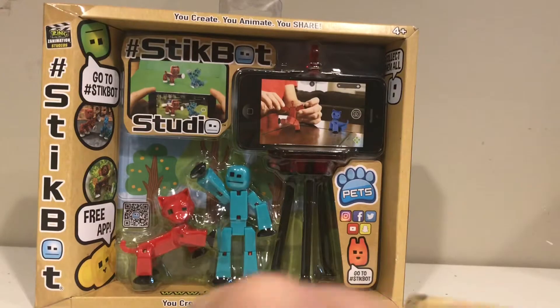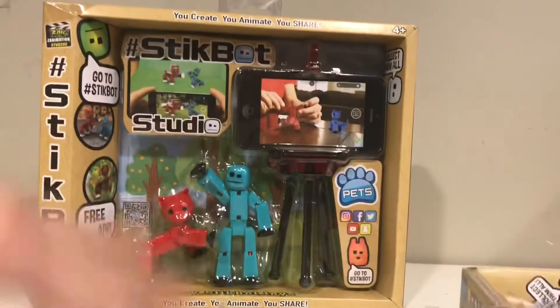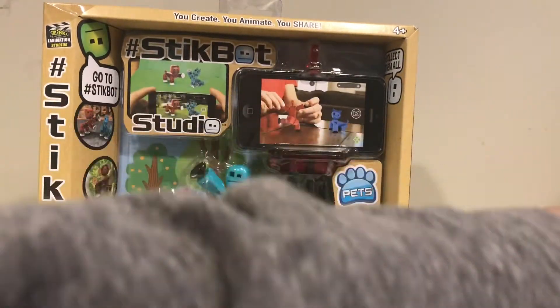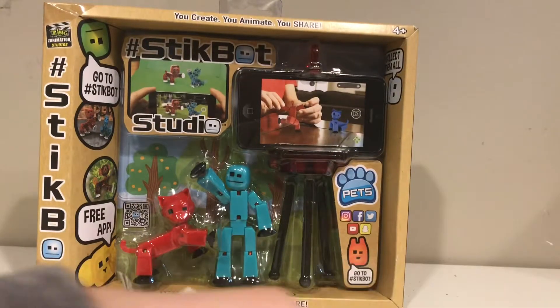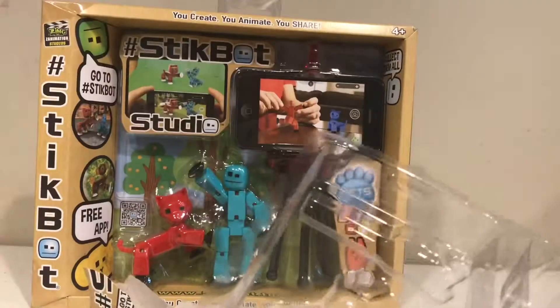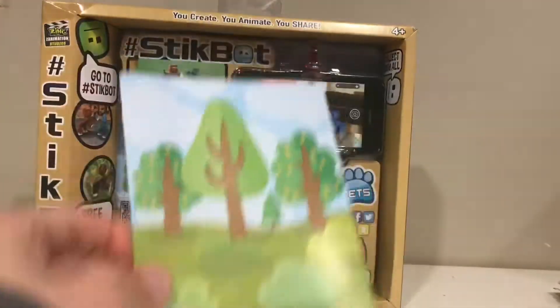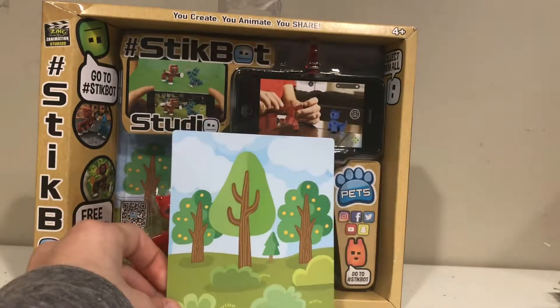I'm going to try to conserve the background of the box because those are usually pretty helpful. So this is the Stick Chicken — this is the white one; there's a yellow one, I believe, and there might be a brown one. It was stuck in between the two layers of plastic, so we're just going to take them out. I'm going to quickly take out the background here — this is the background that they come with. They can be helpful if you want to make a small little video.